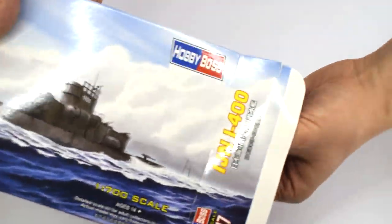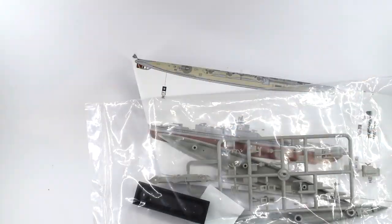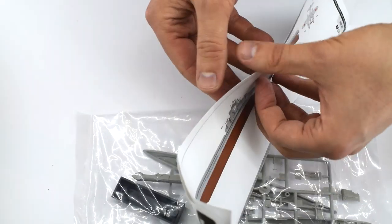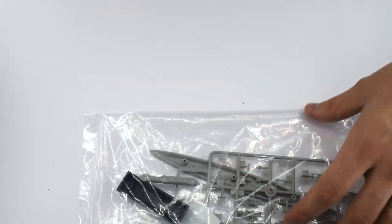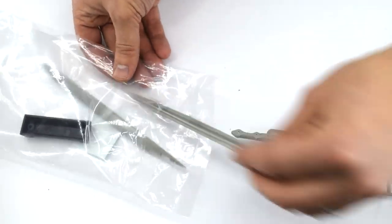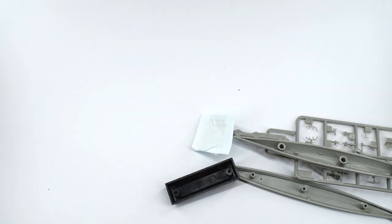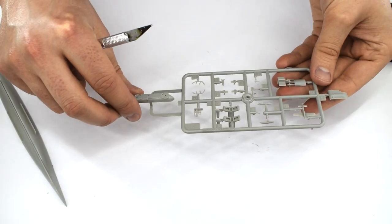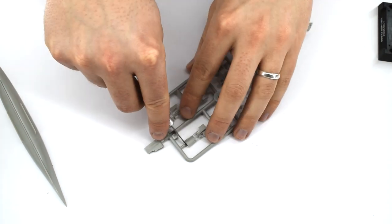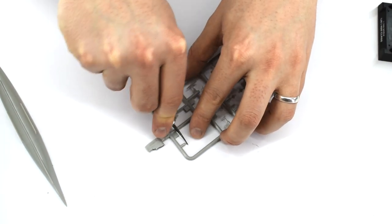If you'd like to see an unboxing review of this kit, where I take a look at the contents of the box, you can find that on my channel. For this video I will focus on how well the kit builds up. I do usually wash my plastic parts in warm soapy water to remove any oil or grease left over from the moulding process, but for this one I opted to skip this step and instead crack straight on with the build.